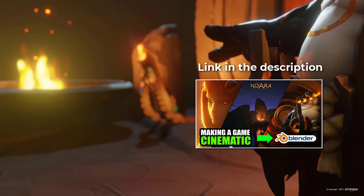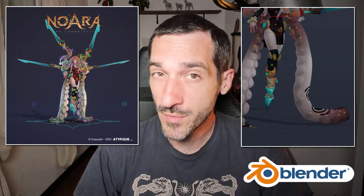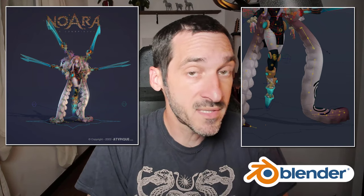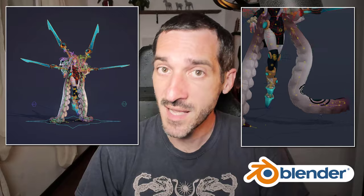Hi everyone, this is Pierrick from P2Design. Last week I made a breakdown video of Nohara's last trailer featuring the Krag Queen Kalinga. In this video, I will show you how we made this complex rig for Nohara, and I will also break down the tentacle rigs of both the arms and the legs. This is pretty tough, so it could be hard to follow for rigging beginners. Let's dive in.